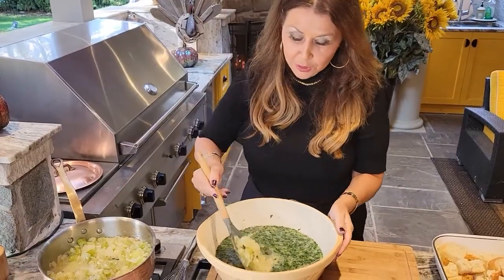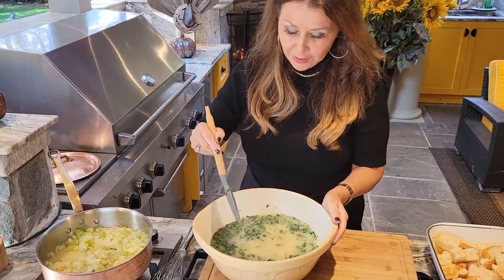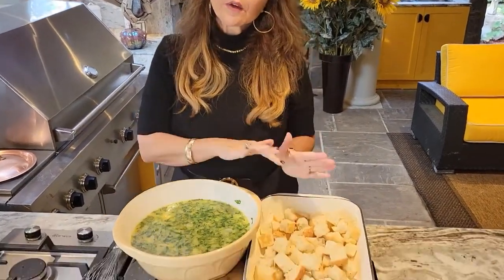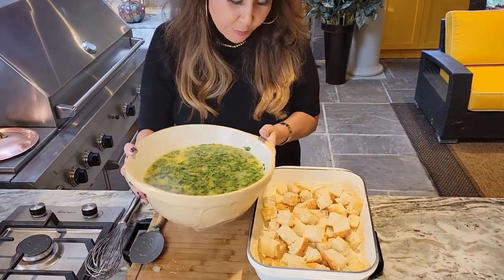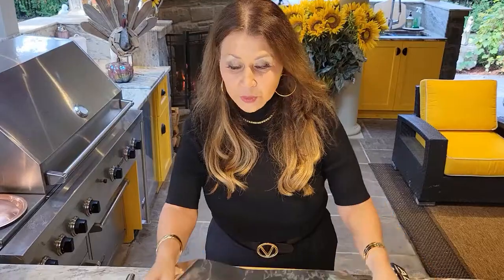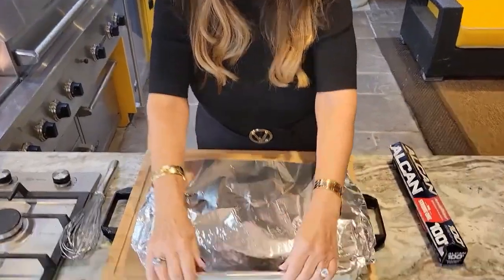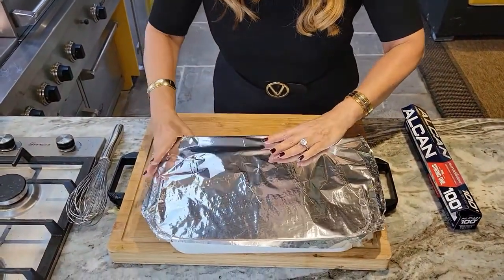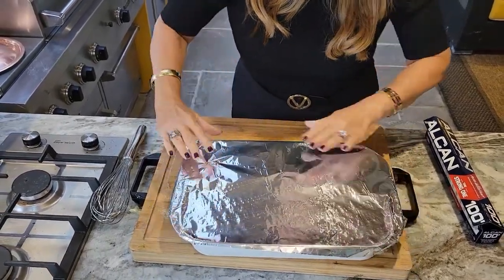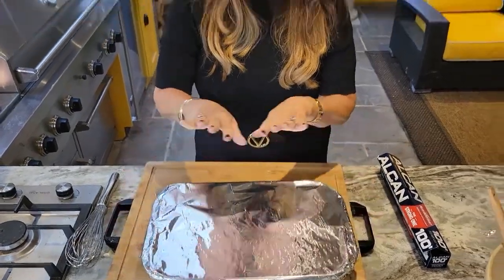I'm going to add this mixture to my egg mixture and give it a really good mix. Preheat your oven at 325. I'm going to put the mixture now inside where the bread is. I'm going to cover it with aluminum foil very tightly and bake it for 30 minutes covered, then an additional 30 minutes without the cover. I'm going to place it on a baking sheet just in case it bubbles over.